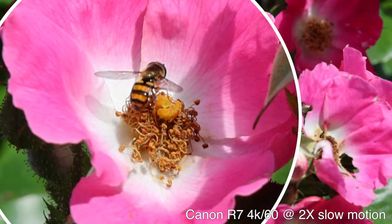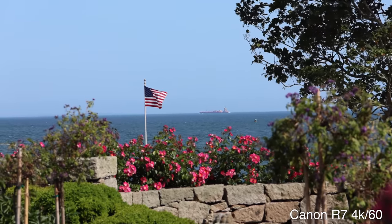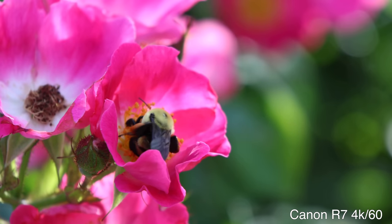You can also do video with this camera. It has 4K 60 video with no crop. The R6 has that, but it's like $2,600. So that's a good value, and you can add family video and photo to your repertoire.